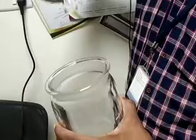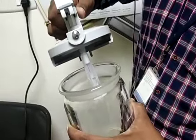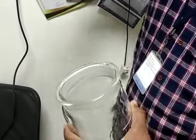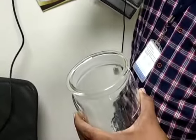Moreover, it is an auto-climate jar. So take any position. Put the sensor inside first, then go further. Now take the lid and put the sensor inside.